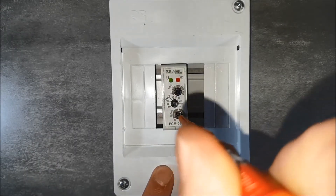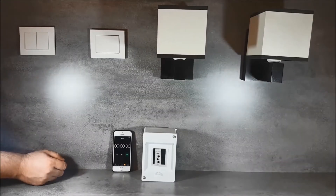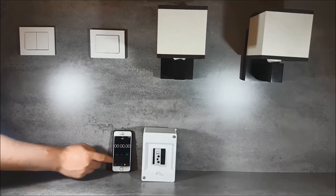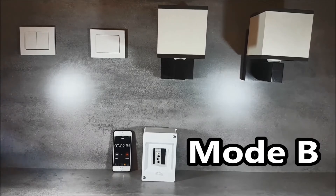We select operating mode B. In this mode, the device counts down the set time T after the supply voltage is applied. After the time T has been counted down, the relay outputs are activated. For example, with a set time of 30 seconds, after this time the lighting switch turns on.